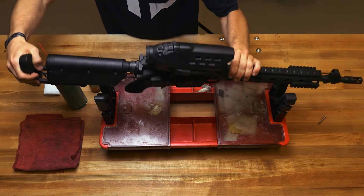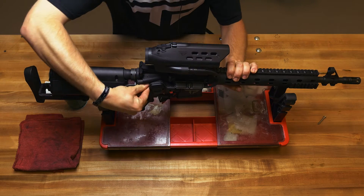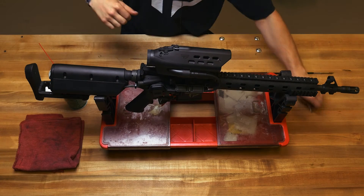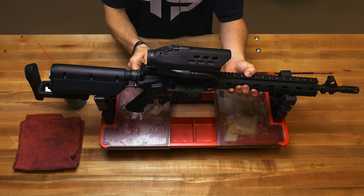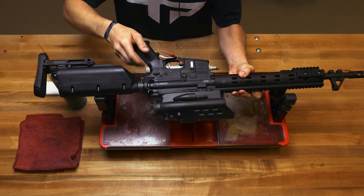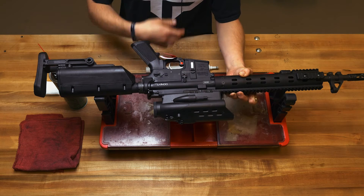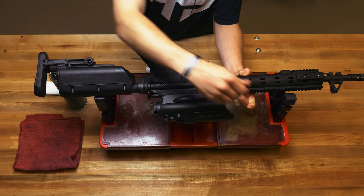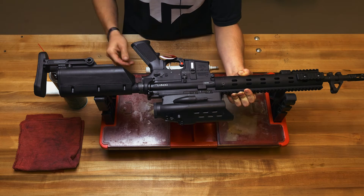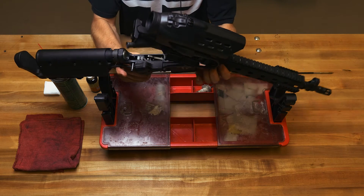Just like most ARs, you're going to take your rear takedown pin out. This hole here is your rear takedown pinhole — you can use a pin or anything you can fit into this hole and push against it going to the right of the firearm, and it will allow you to break it open, what I call shotgun style.